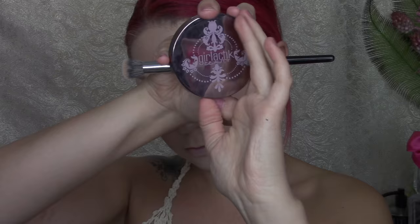Now going in with Urban Decay Naked Skin Ultra Definition Finishing Powder in the shade Light, using the Morphe G7. I'm just going to be setting in the middle of my face, which is usually where I get oily, so I need that extra absorption of powder. Even with all of this setting powder and finishing powder, you can still see that my skin looks dewy and shiny from the custom enhancer drops.